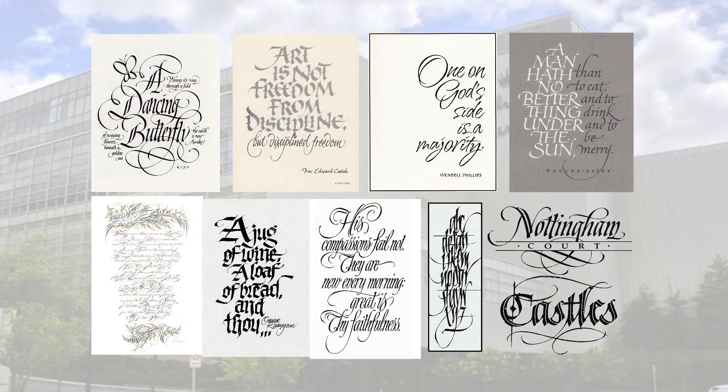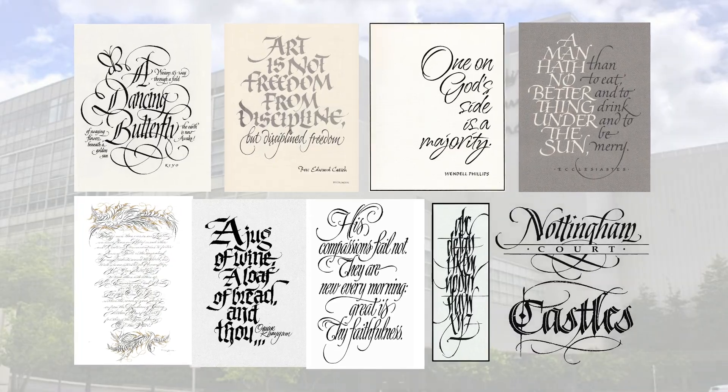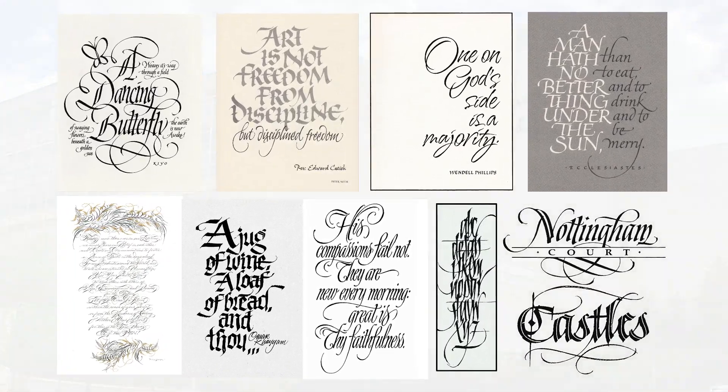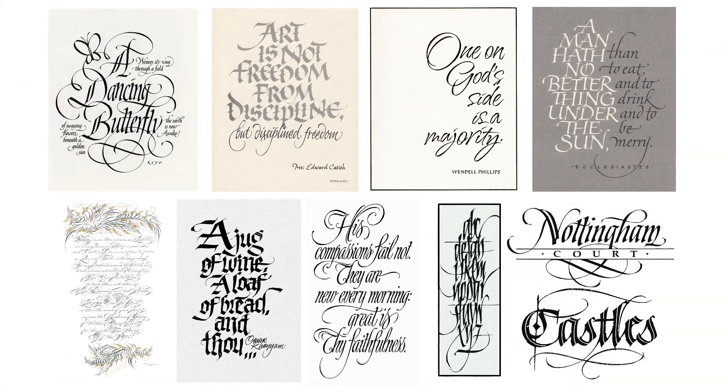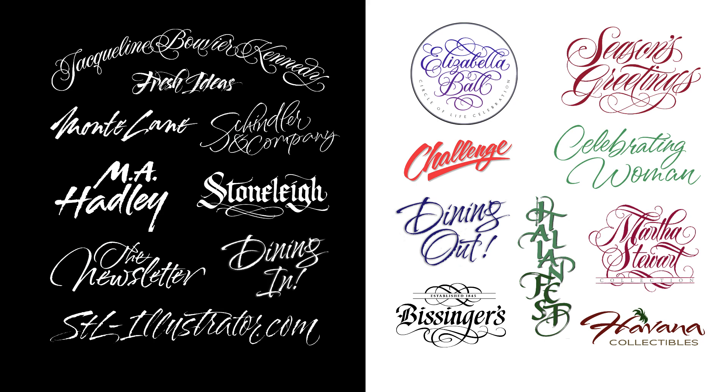Many of these folks were experts in one particular style or another. Imagine being exposed to work like this on a daily basis — it would be impossible not to pick up a few tips along the way. So while I was able to glean some valuable knowledge and skill in a number of different techniques, I can't say I ever mastered any single hand. As the saying goes, a jack of all trades and a master of none.